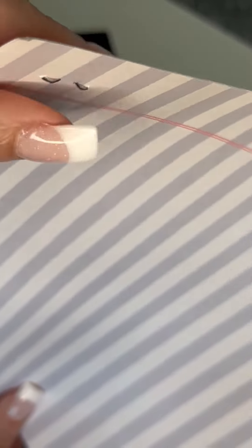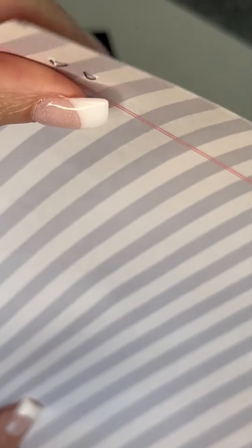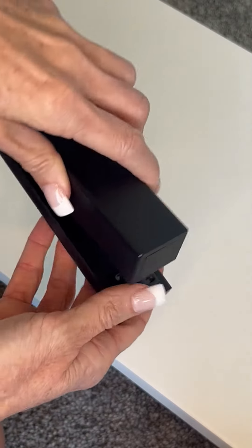The staples fold under nicely. It pushes them in perfectly so that they don't catch on anything. There's no catch or wiggle or anything like that — just a very fine, high-quality stapler.